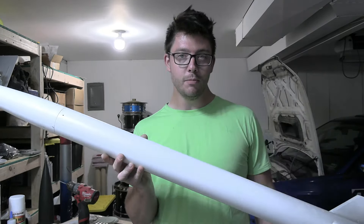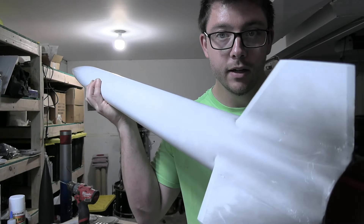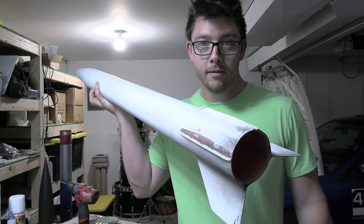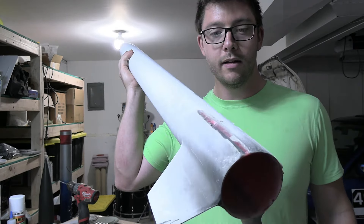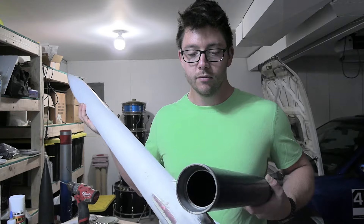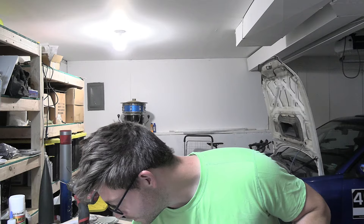The winds above 20,000 feet were absolutely ferocious that day, which cut down my altitude significantly. This was my first time using barbecue paint with no primer, and it held up really well. This rocket went Mach 2, and as you can see there is very little Mach rash compared to previous flights. I did break two fins on landing because there wasn't a main parachute, but that's easily fixable — I plan to Dremel off that epoxy and put new fins on.